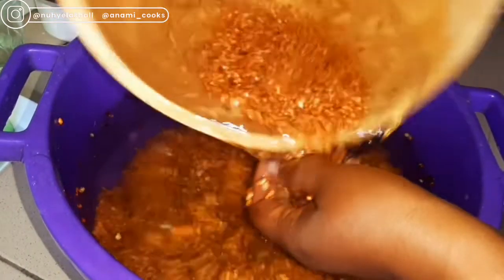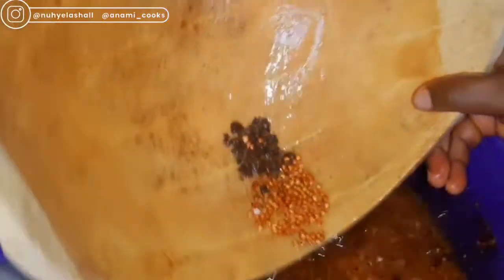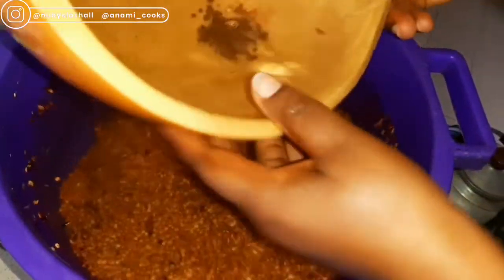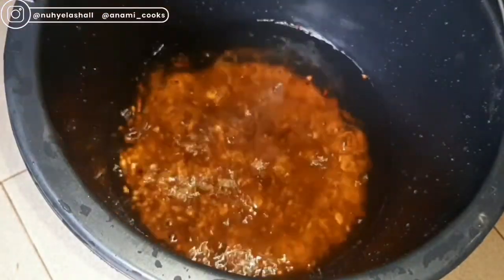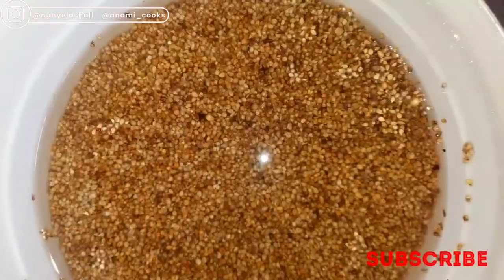I'm going to list all the ingredients in the description box. This is guinea corn — I'm just washing it with a calabash to get rid of the stones. Guinea corn has anti-inflammatory properties, it is rich in fiber, it provides essential nutrients and minerals, and it is also a great antioxidant. You can see the amount of stones from the guinea corn. I've added about half a bucket of water into those buckets and I'm going to add the guinea corn.